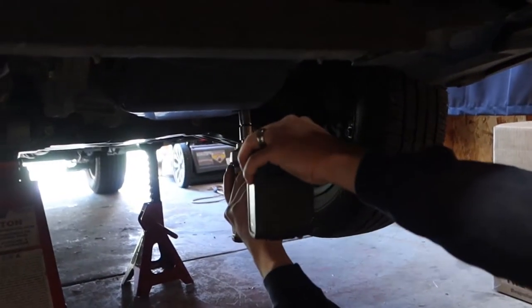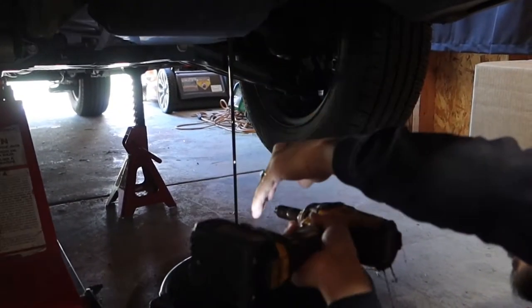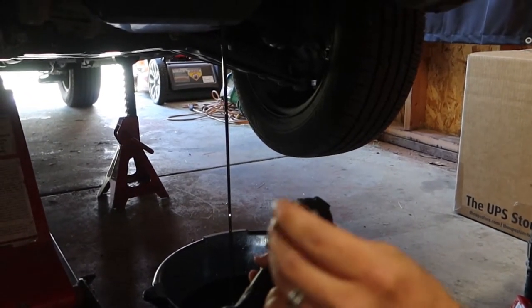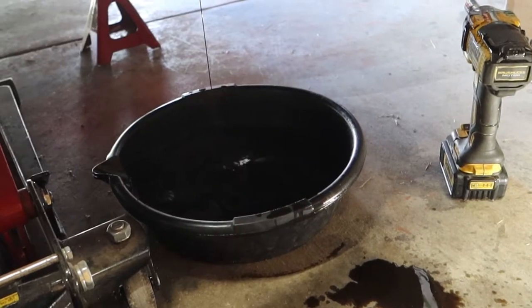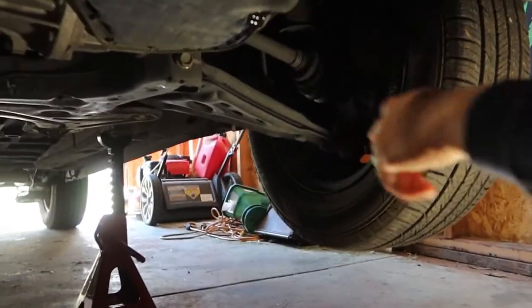I didn't know the threads were that short — look at that, it's a little guy. Here's some fluid — you can see the color. Look at that, this is brown. So we have the plug off, and we want to take the pan off, but it keeps dripping.